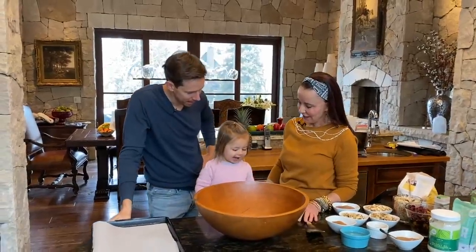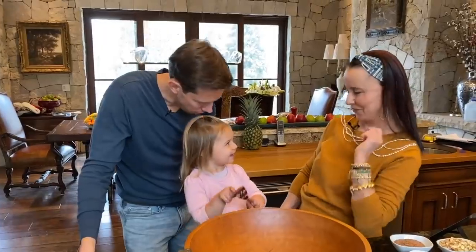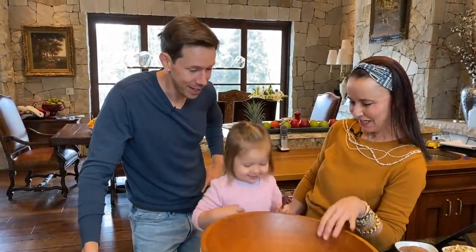What are we making, Rosie? Granola! We're making granola. Exactly, Rosie.